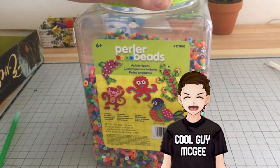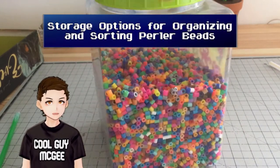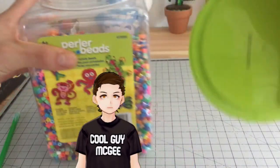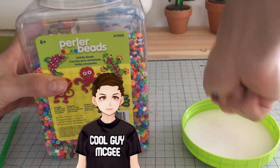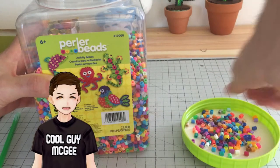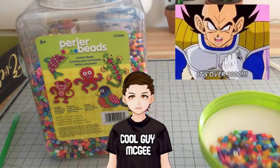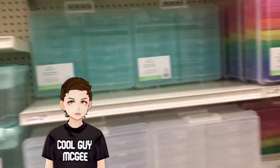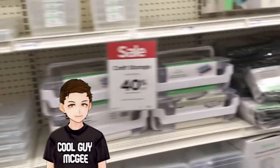So you have thousands of Perler Beads in a giant bucket. Maybe you got it as a gift, or maybe you just really enjoy sorting. Either way, I highly recommend you sort them so that it'll be a much smoother and faster process when you start making your Perler Bead creations. But how do we even start? These buckets have thousands of beads! Don't sweat it though — we don't need to sort all of them before we start creating. Before we start to sort, we need to figure out exactly how we're going to organize and store them.